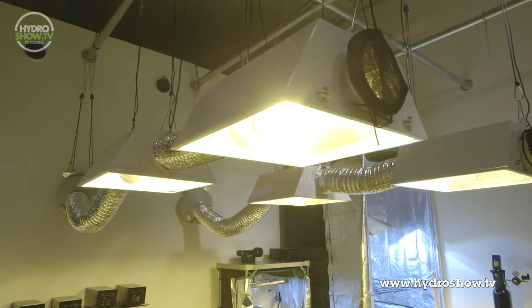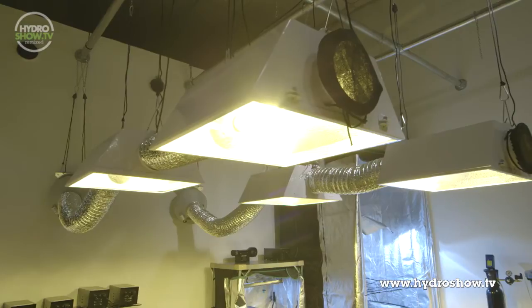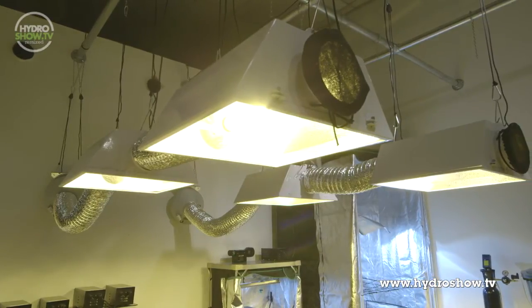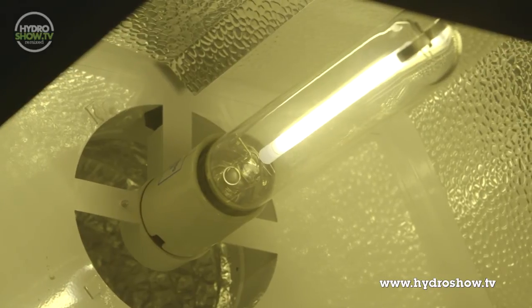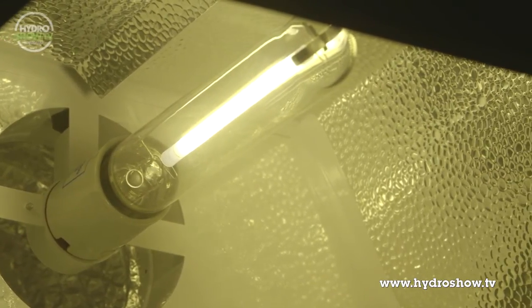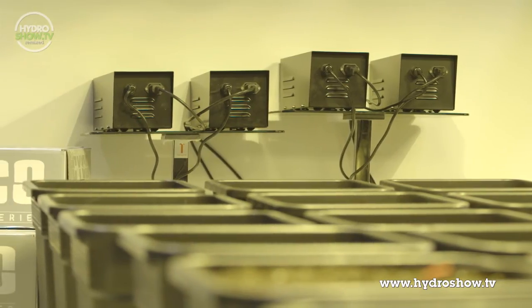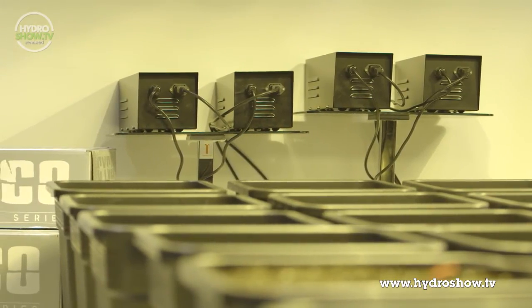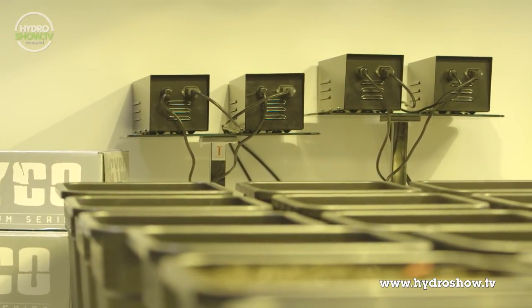For lighting in their main growing area, Holland's used four Growlush air-cooled reflectors connected to two RVK extractor fans. Mounted in these reflectors are four Luminate dual-spectrum lamps, ideal for use from growth to flowering. These lamps are powered by Kaizen magnetic ballasts. Holland's decided to use these relatively cheap ballasts in order to prevent unnecessary overspending.